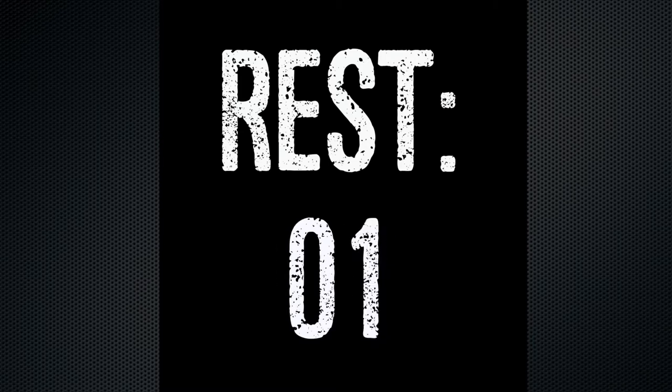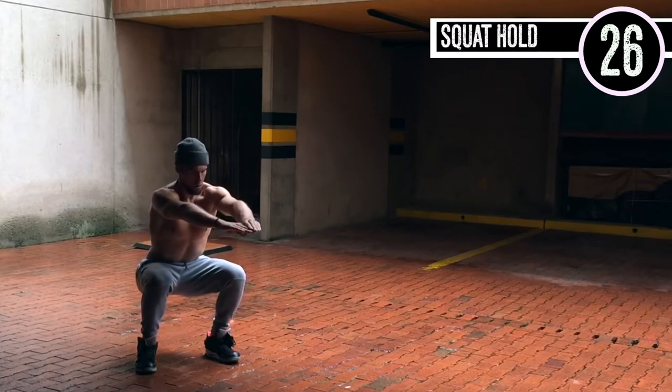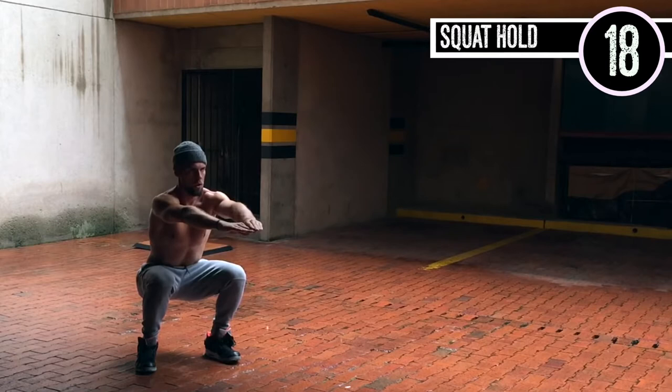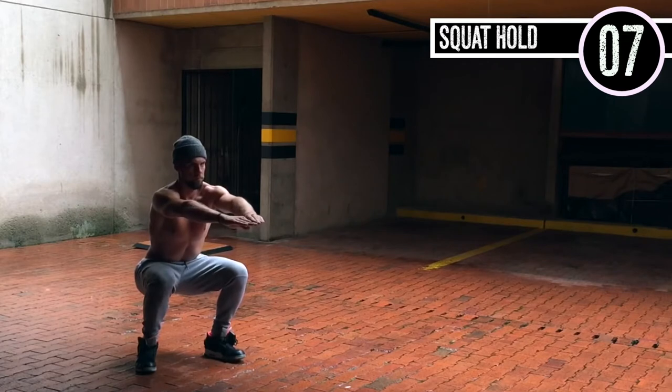Squat hold, guys. Here we go. All you're doing is sitting down in a squat for 30 seconds right now. Normally you can do a wall sit where you sit against the wall, but in this case we're just gonna do a straight-up squat hold. It's important to be at a little bit less than 90 degrees — 90 degrees is fine. My toes are pointed out slightly and my heels are about shoulder width apart. Form over everything, guys. Super super important.